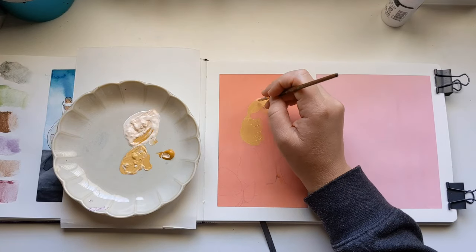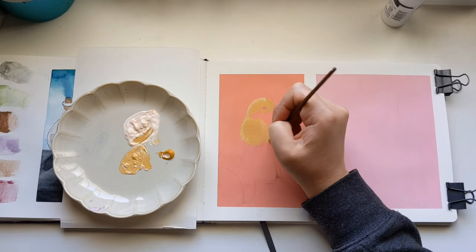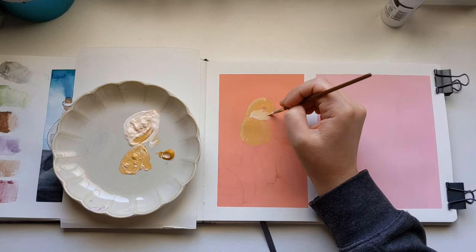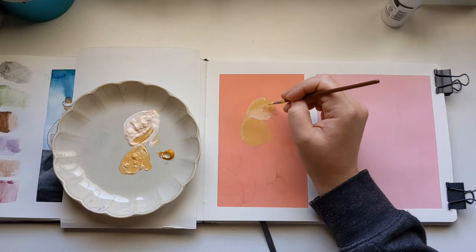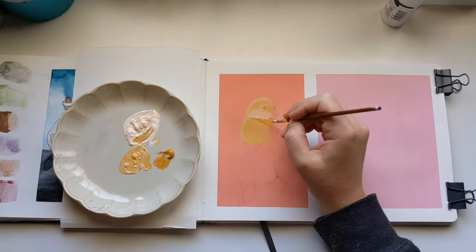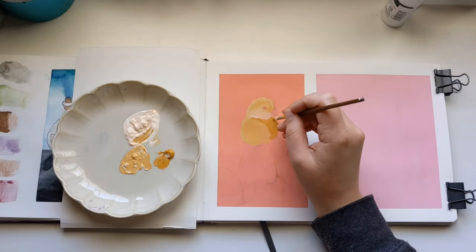There are a couple of ways I come up with ideas of how to use up my supplies. Sometimes I just know exactly what I want to do — I saw a landscape that really inspired me, or I watched a video of someone doing a still life, or I saw a really cute animal. Those are the most common ways. But sometimes I just want to make art and I don't know what I want to do, and if you're in that category, this video is definitely for you.